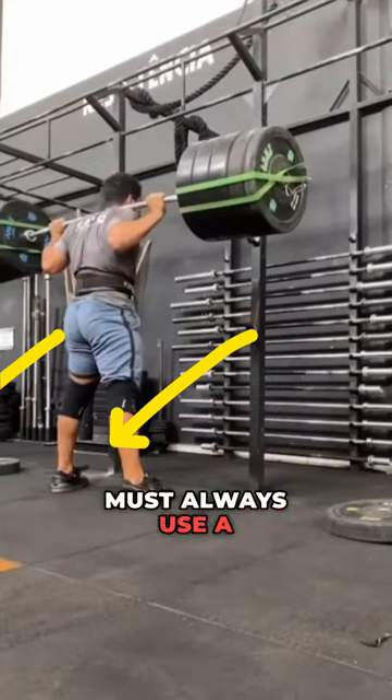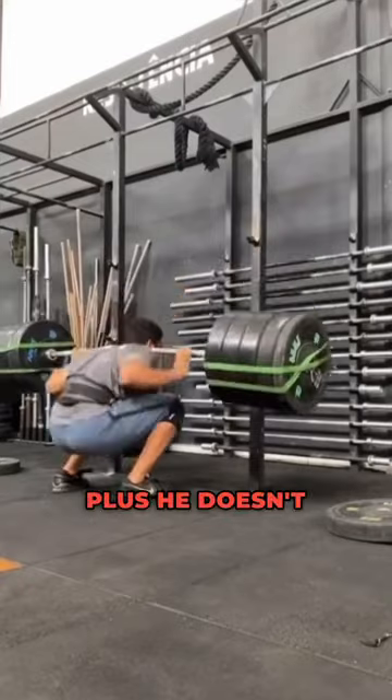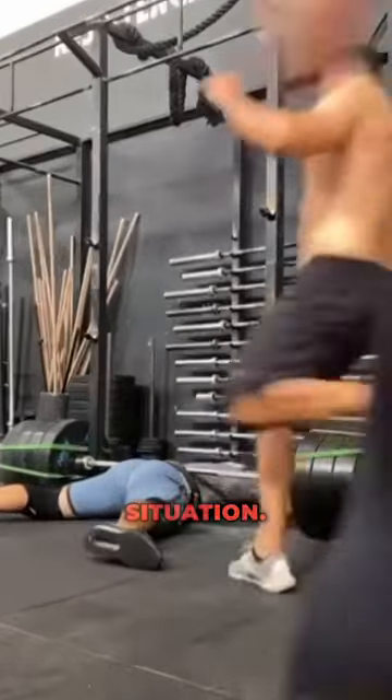This is the reason why you must always use a safety squat rack. This weight is obviously too heavy for that guy. Plus, he doesn't have the right technique and bends his neck down, putting him in an extremely dangerous situation.